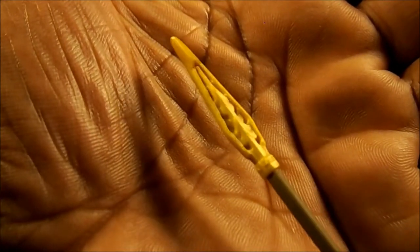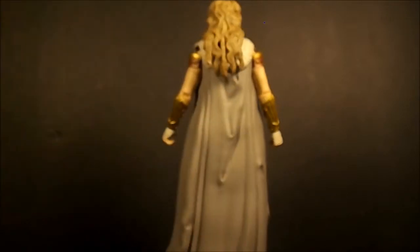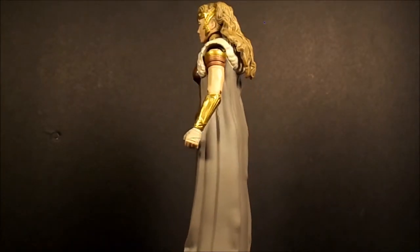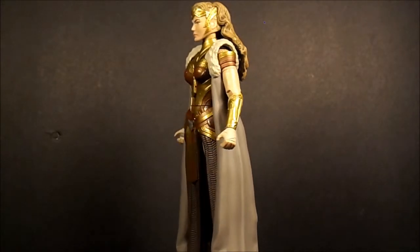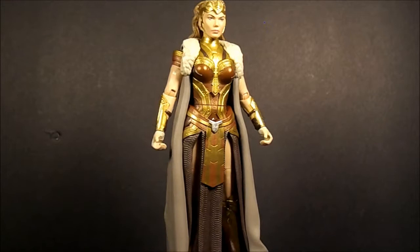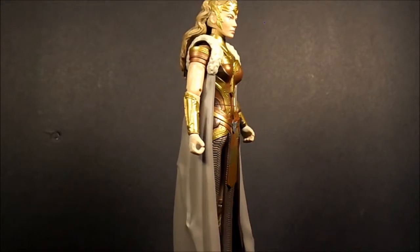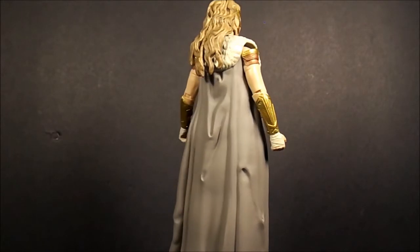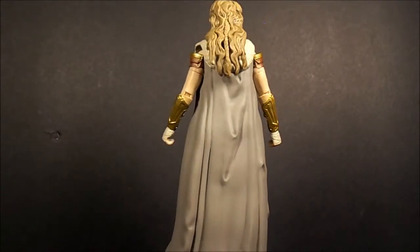Yeah, it's nicely done. You've got to give Mattel credit — they sculpt these very nicely. But for me it's the articulation. Like a diaphragm joint or an ab crunch would make this figure a whole lot better.